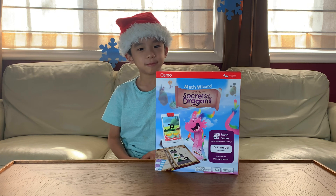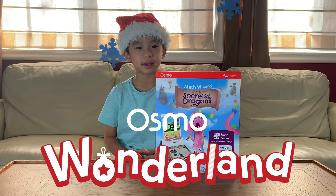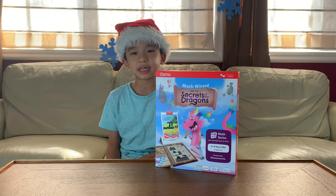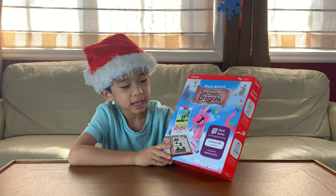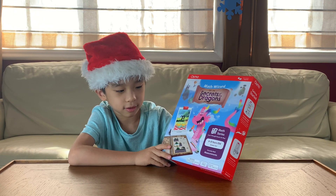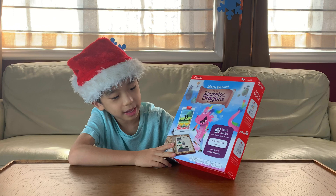Happy Holidays Blogineers! Welcome to Osmo Wonderland. Today we're going to unbox and demo Math Wizard and the Secrets of the Dragons. This is for ages 6 to 8 years old and we're going to be learning everyday math measurements.